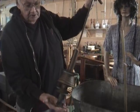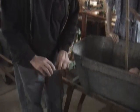This is a spring-loaded stomp. We put it in the tub and stomp the clothes.